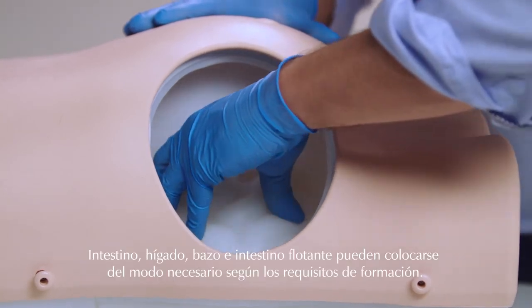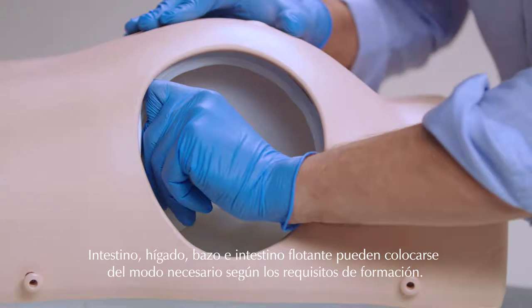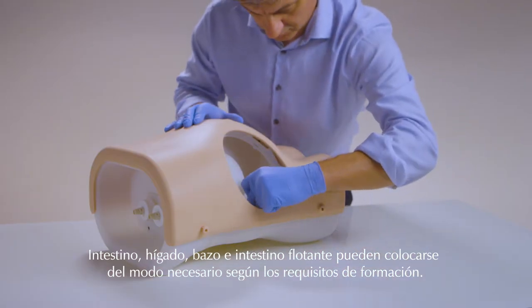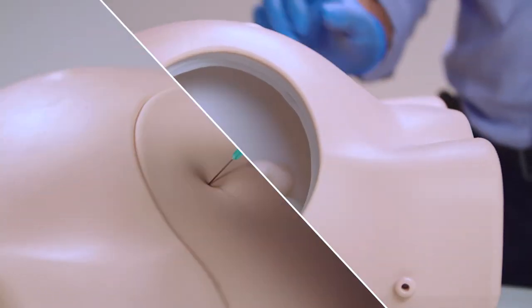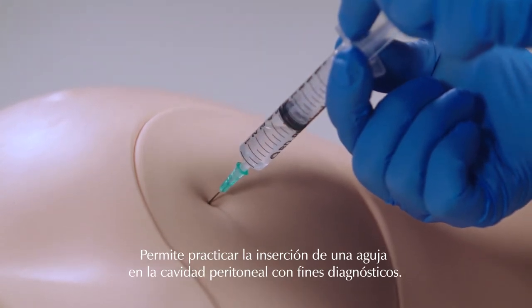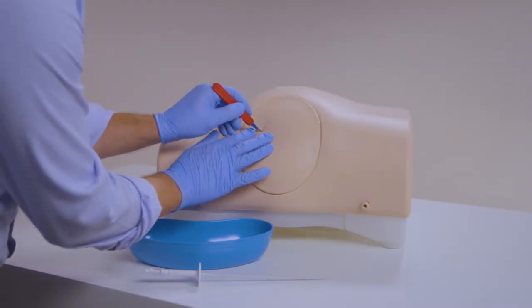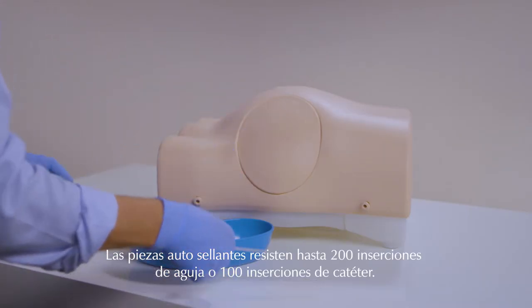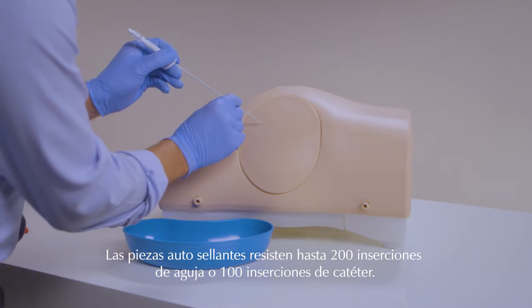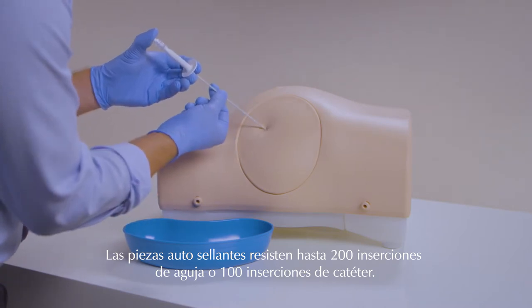The bowel, liver, spleen, and floating bowel can be placed to meet training needs. Insertion of a needle into the peritoneal cavity can be practiced for diagnostic purposes. The self-sealing pads can withstand up to 200 needle insertions or up to 100 catheter insertions, providing a cost-effective training solution.